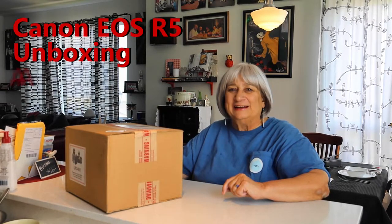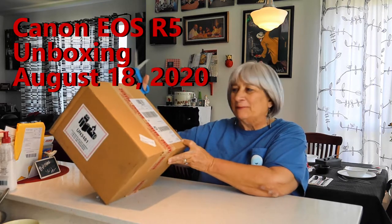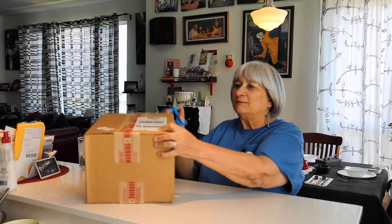I'm all excited today — our Canon R5 came in. We've been waiting a couple weeks for it, so I'm going to unbox it now and see what we've got going here.